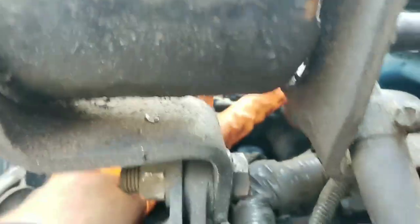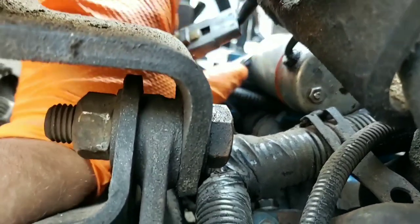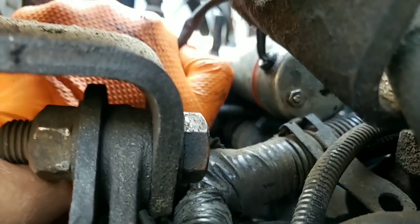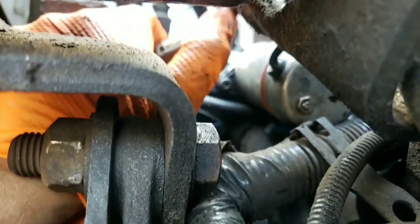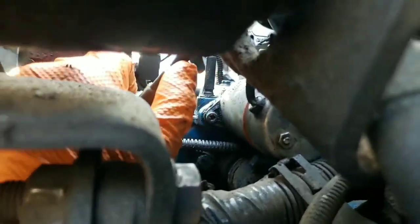I've got the fuel shutoff solenoid harness loose. Nice solenoid engagement there, at least the sounds of it, so we're not going to go crazy tracking that down just yet. All right, we're fully seated there.